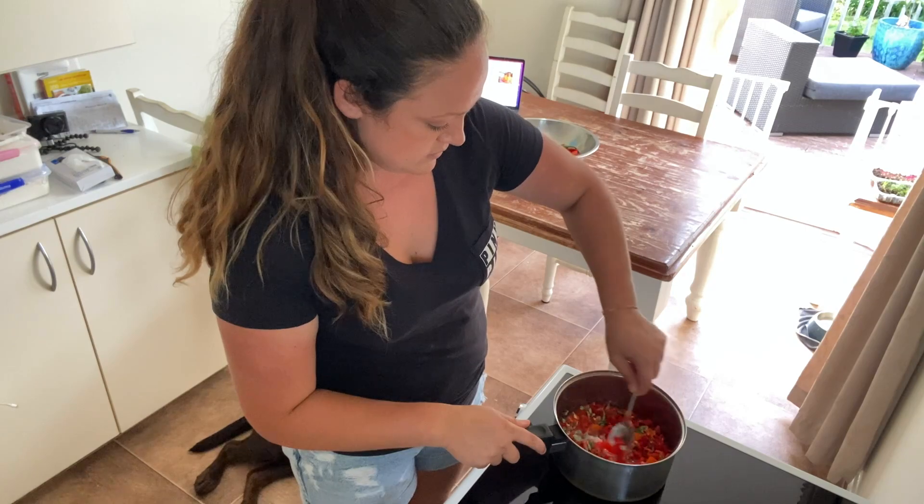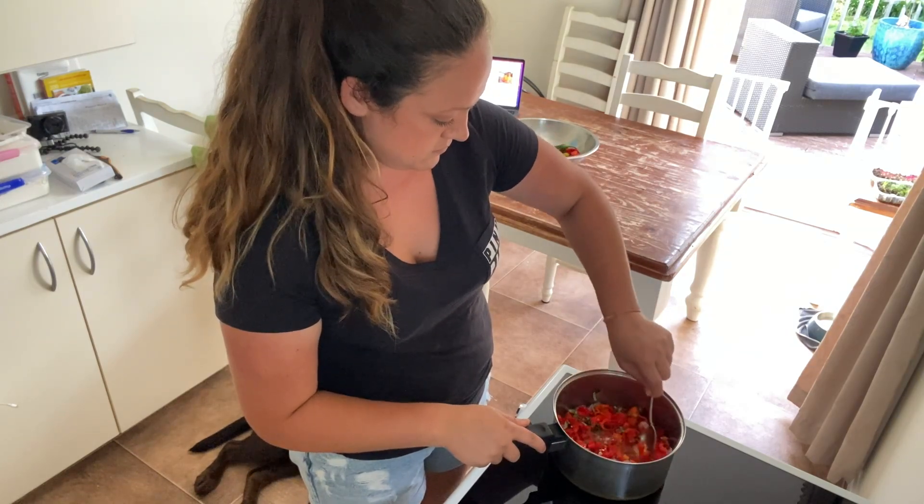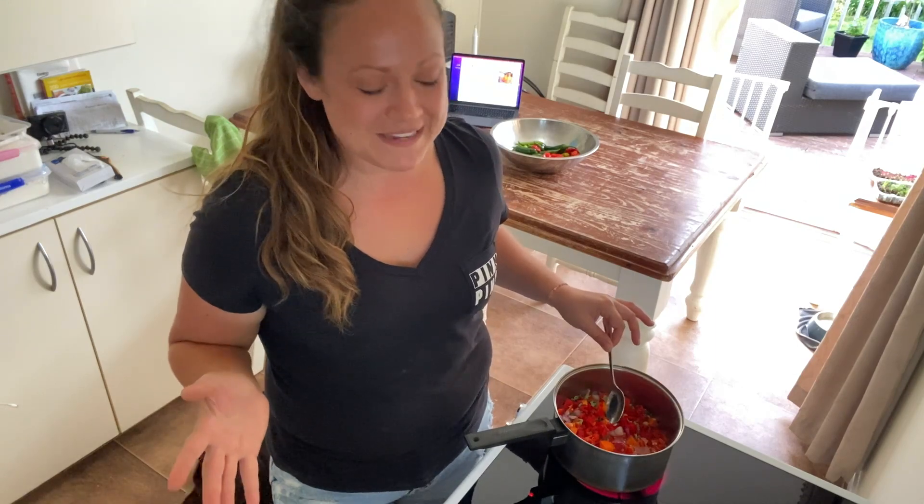I'm going to turn this on and bring it to a boil, and I'm just going to give this a stir. The website that I'm getting this recipe from I will link in the description box.